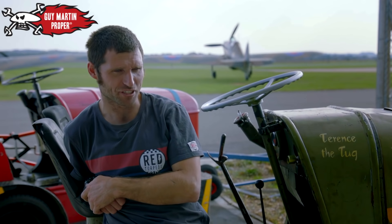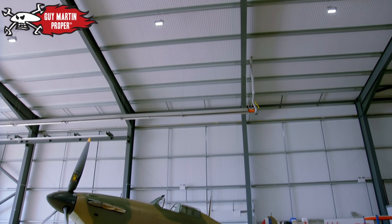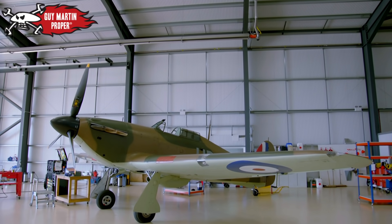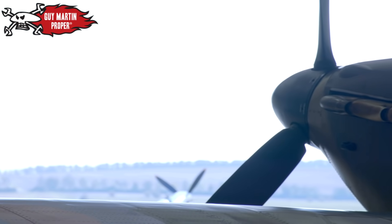We're going to do a bit of Hurricane servicing — a 25-hour service on a Hurricane, not just any Hurricane. This one was an original Battle of Britain Hurricane that shot five enemy aircraft down during the Battle of Britain, so yeah, it's a proper Hurricane.